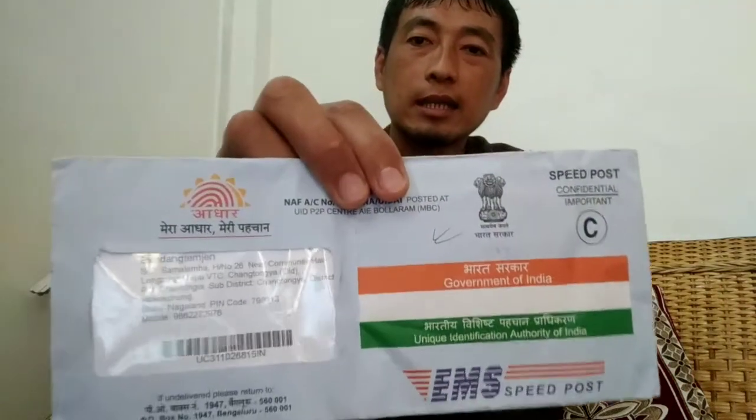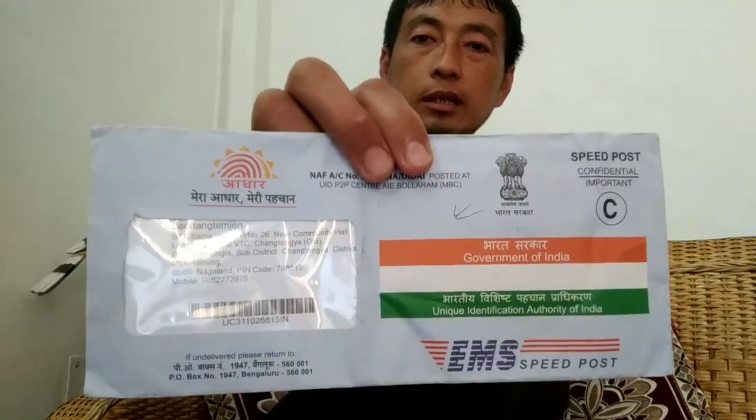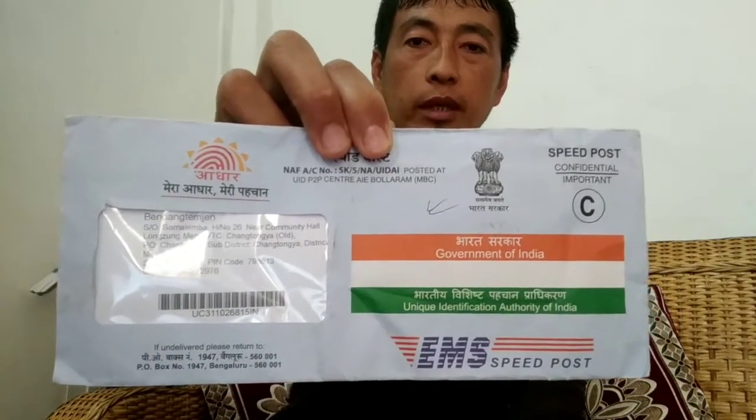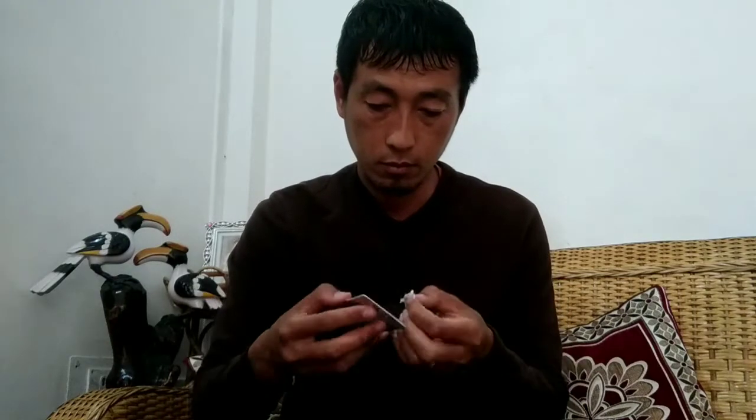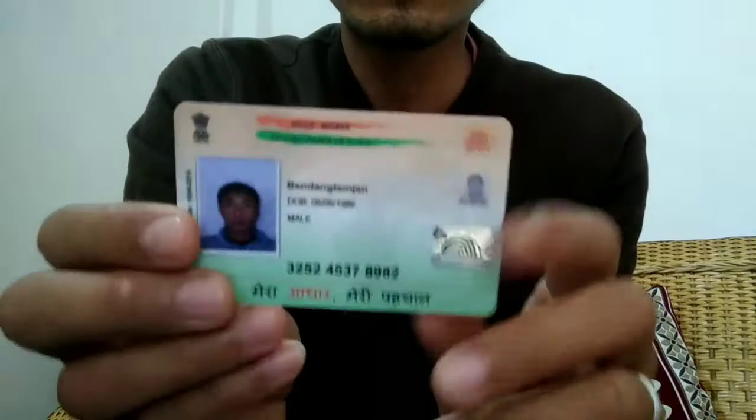The PBC Aadhaar Card is a plastic Aadhaar Card. I have to use the Permanent Address to the camera, using the plastic and the other area.